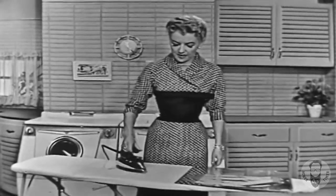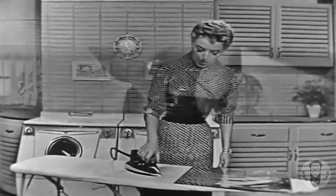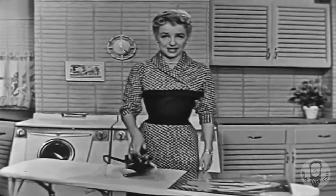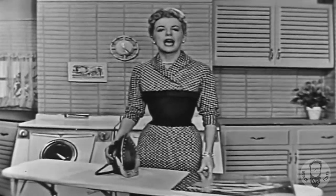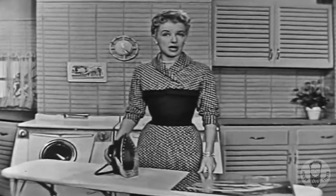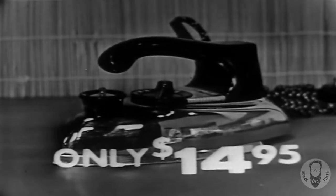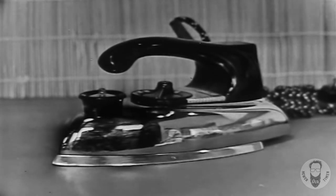It's wonderful for the new miracle fabrics. And this can be a dry iron too, you know — all you do is just turn the dial to dry. And wait till you hear this: this new Westinghouse steam and dry iron is now yours at a new low, low price of only $14.95. So go and get your Westinghouse steam iron and turn out those summer cottons as smooth as silk. And remember, you can be sure if it's Westinghouse.